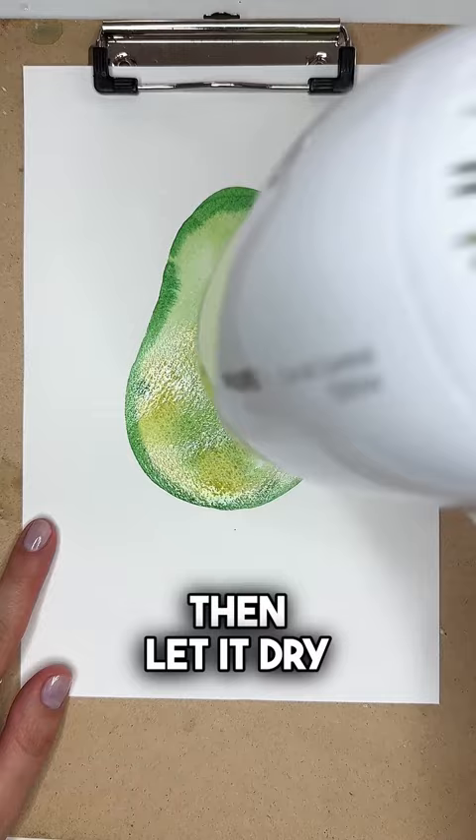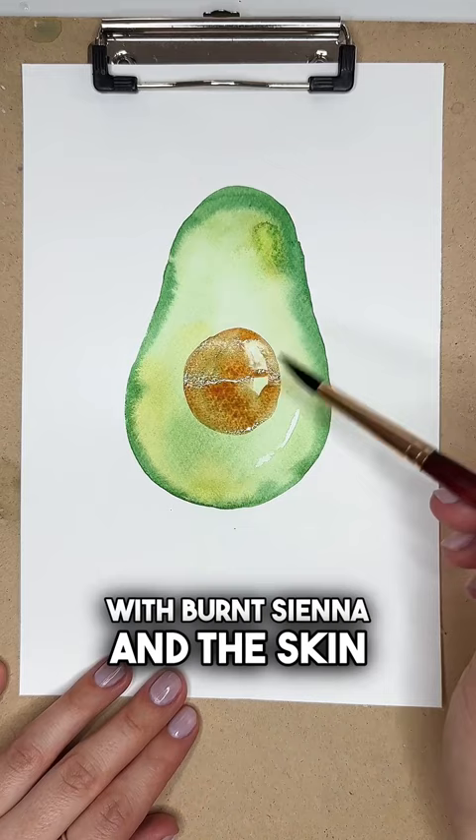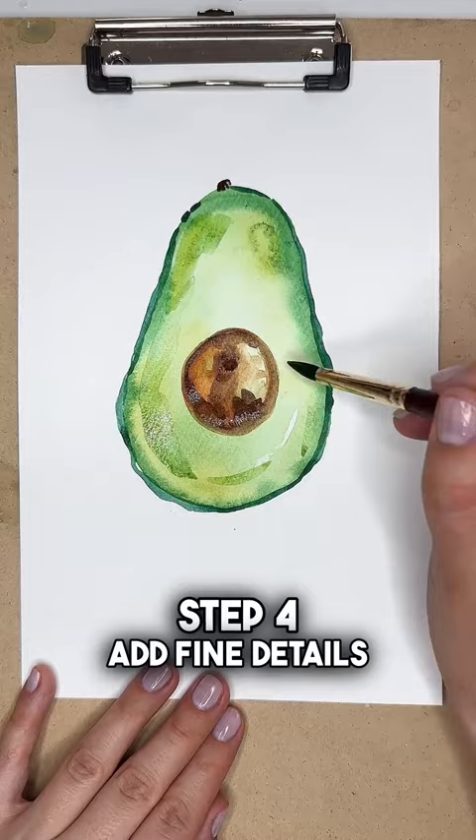Step 3: paint the bone with burnt sienna and the skin of the avocado in blue-green tint. Once done, let it dry. Step 4: add fine details and a shadow to the bone for a more realistic look.